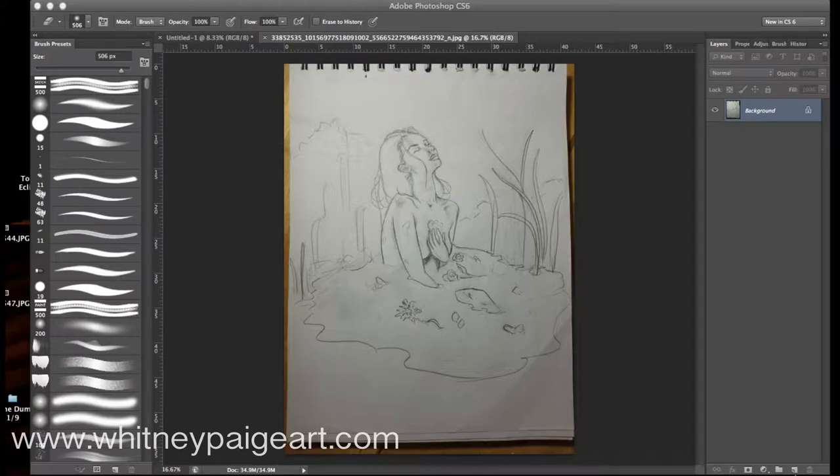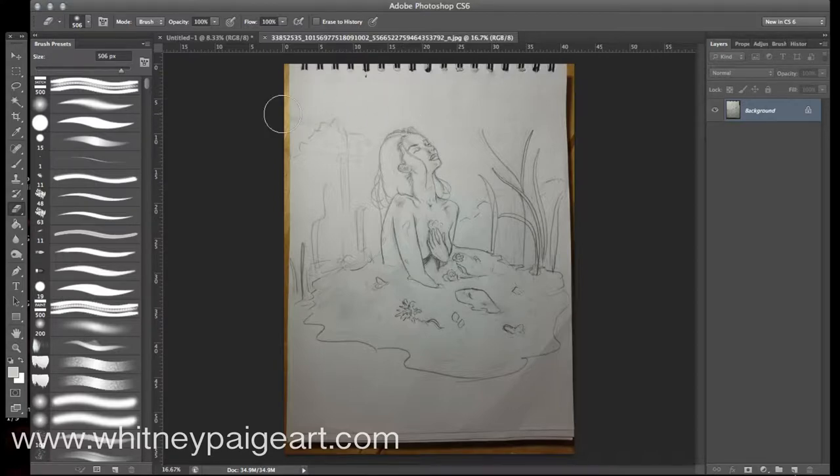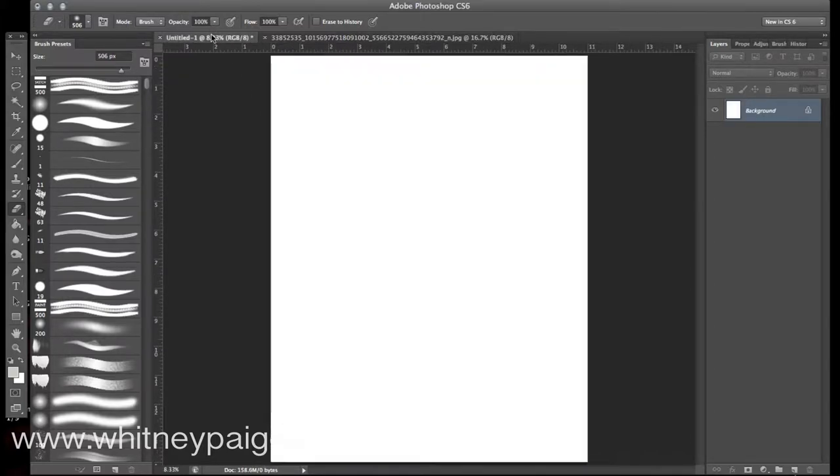All right guys, so now we're in Photoshop — and I'm sure you could use another Photoshop-like program to do the exact same thing. What I've done is just take a picture of my sketch here. It is really important that you make sure your lines in your sketch are dark enough that they'll show up. Here I've really darkened my outlines especially — not necessarily the shading, just the outlines — in 6B, very dark lead. So what I want to do now is just select this whole thing, copy it, and move over to my new workspace.